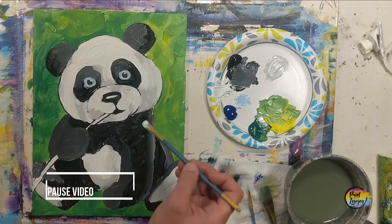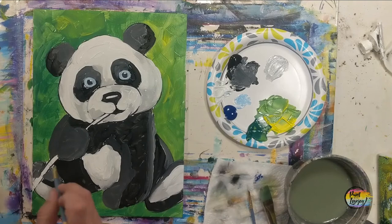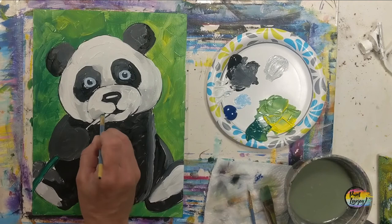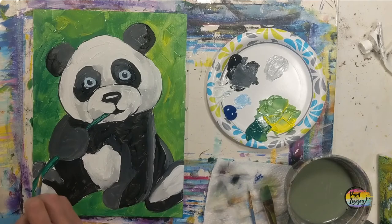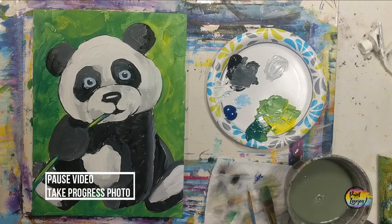You guys are doing awesome. Another place to pause the video and take your progress photo. I'm still using that middle flat brush, but if you need to move down to the small pointy brush, go right ahead. I'm grabbing that direct green and filling in that stalk of bamboo — fill the whole thing in, go right over those traceable lines, put it on there kind of thick. Then we will do a little highlight of yellow on the top left-hand side of the bamboo stalk. Clean that brush, grab just a little bit of yellow — just getting a hint of a highlight on there.